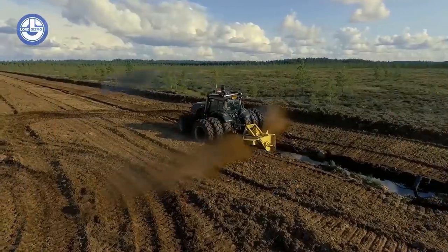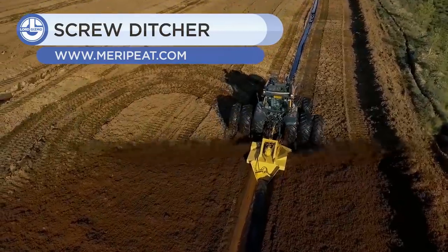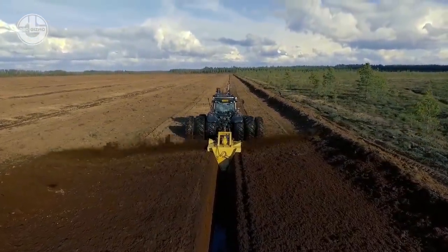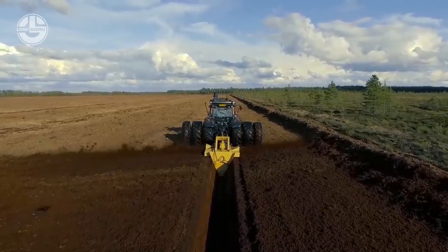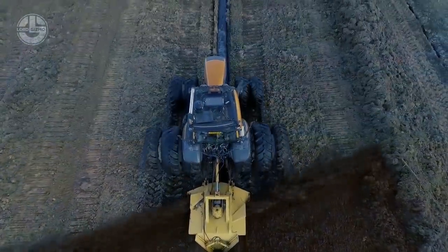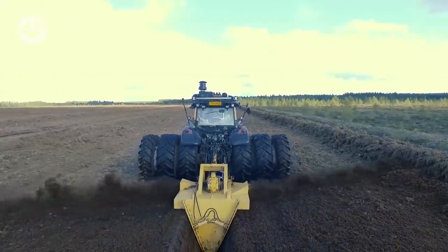Up next is the OJK Screw Ditcher, which is ideal for ditching on peatland in all conditions. Its auger successfully cuts any trees, roots, or stumps in the bog. It throws peat to a good distance on either side of the ditch, uniformly scattered throughout the strip. Its rear plates prevent peat from being pushed back into the ditch, which is very important for cleaning old ditches. It is also able to accomplish the work even when the ground is frozen.